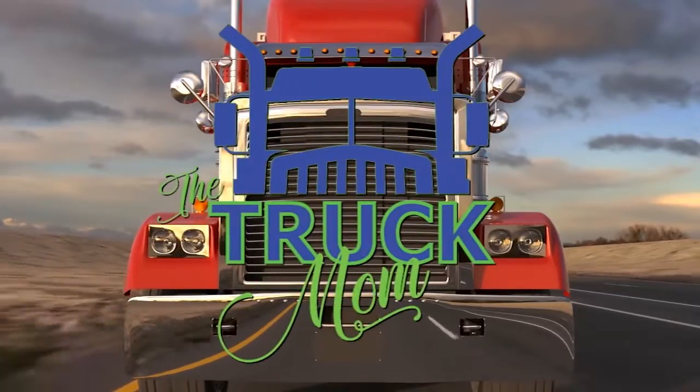We're going to check out fire trucks! I'm here at the Vernon Fire Department in Vernon, California with my cousin Matt, and he's going to show us all the cool trucks!